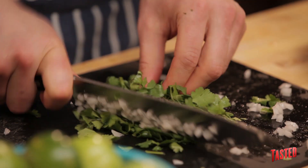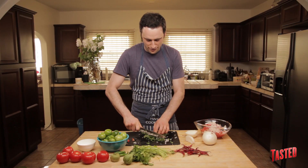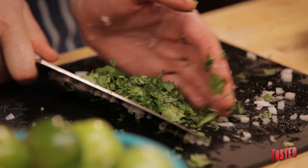We're just chopping the cilantro up. You can be a little rougher with it — you don't need to get as fine with your cilantro. Nice and rough, throw that in there.